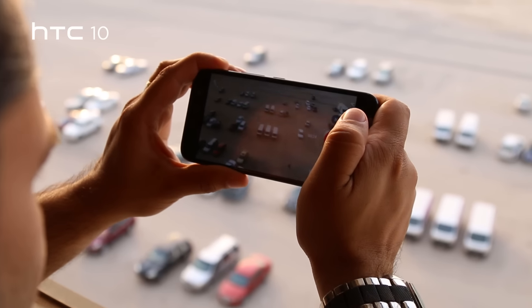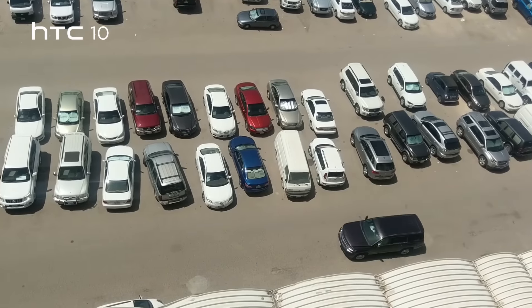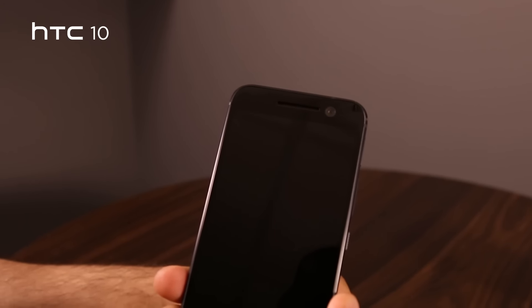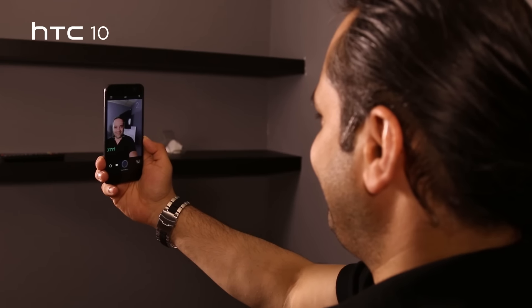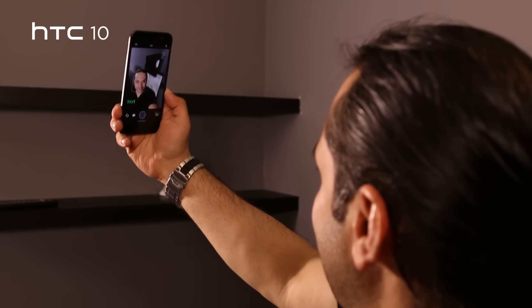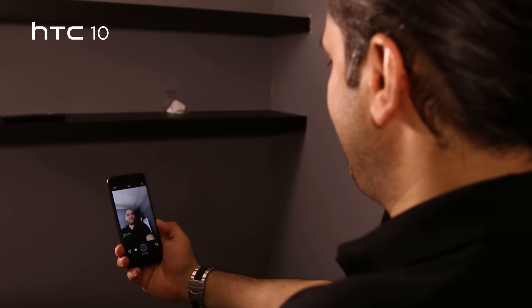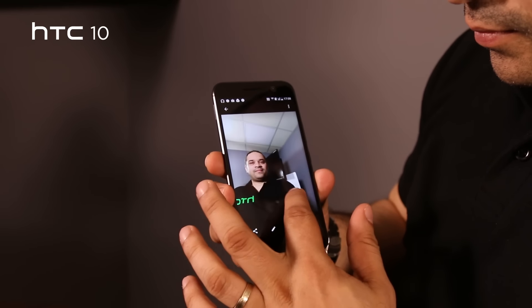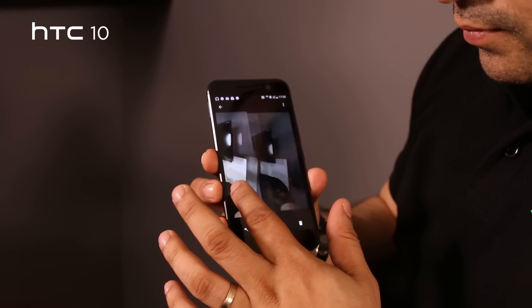The HTC 10 also enjoys 4K video recording as well as high-res audio recording. It boasts a 5 megapixel, f/1.8 aperture lens with a slightly wider field of view for better selfies. What we really love about this front-facing camera is that it actually has optical image stabilization — something we don't normally see in smartphone front cameras.